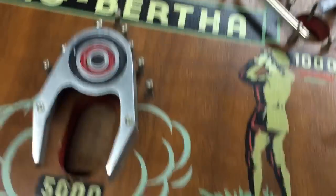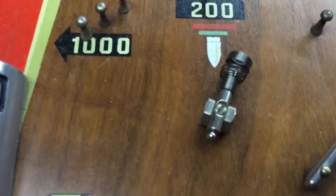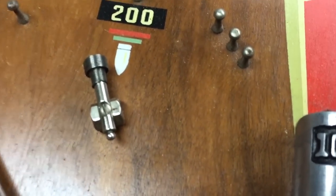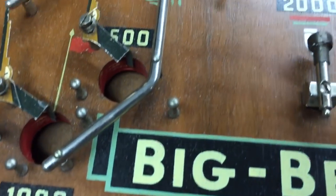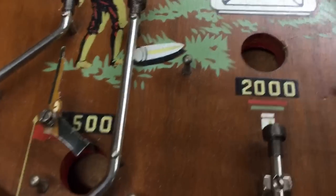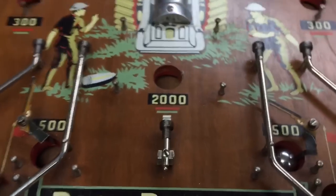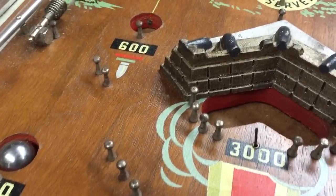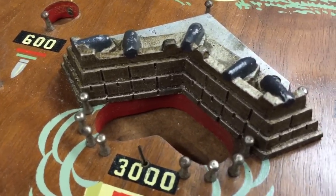Down over here you'll see these mini cannons with a coiled spring so that if the pinball hit it, it would bounce back up — not a lot, obviously, but it's just a neat little detail. There's another one over there. And talk about detail — look at this little battery of sandbags up here with little cannons on the top. Very, very neat.